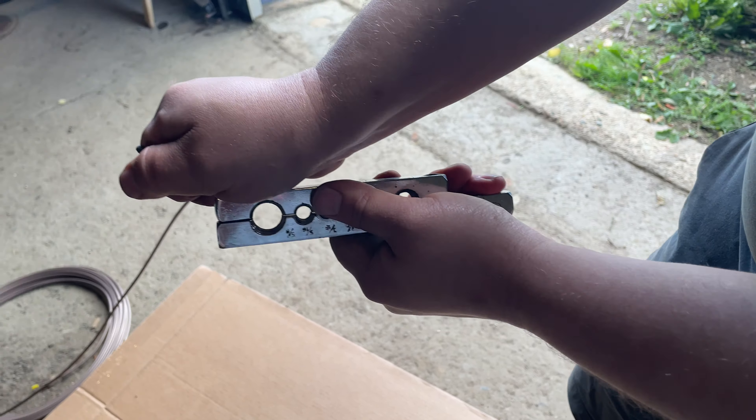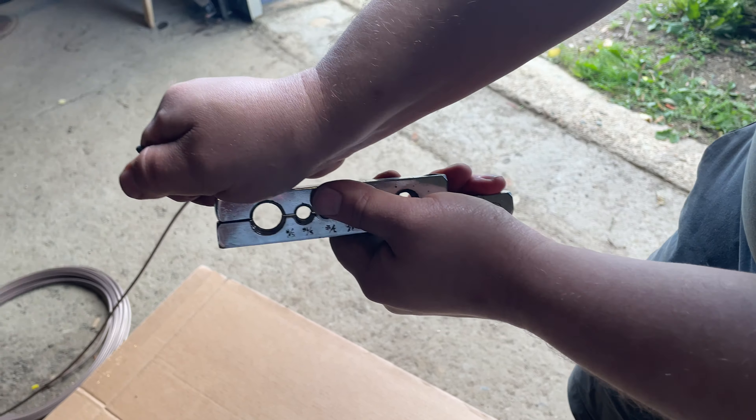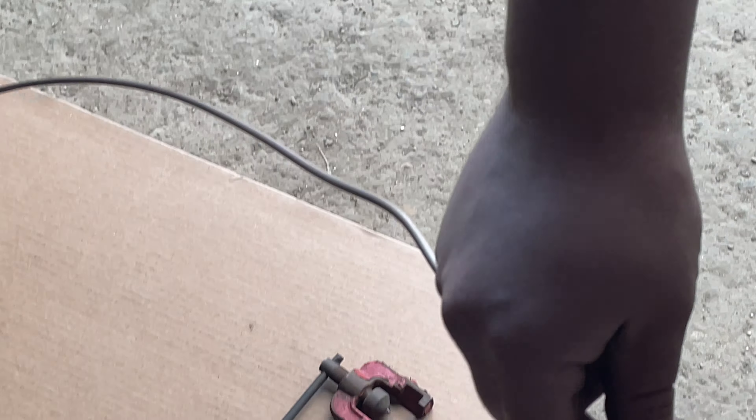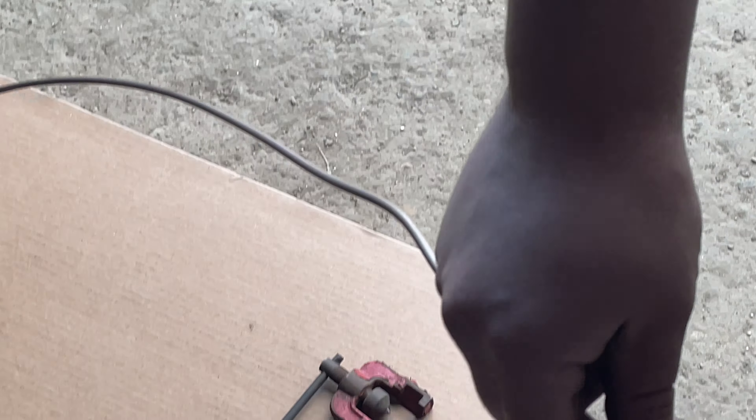That's how you make that flare. Take it off the line — make sure you get those really tight so that the line doesn't push back when you're trying to flare and actually stays in place. It gives us a nice little flare. And one important thing: don't forget to put your fitting on before you start flaring. Bring your fitting right up to it — look how beautiful that looks right there. That's how you flare a brake line.